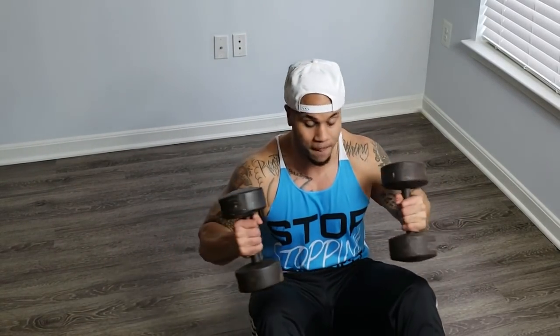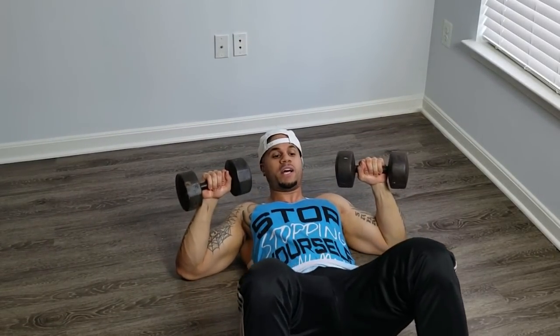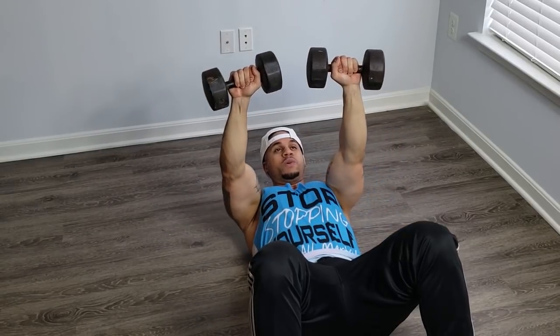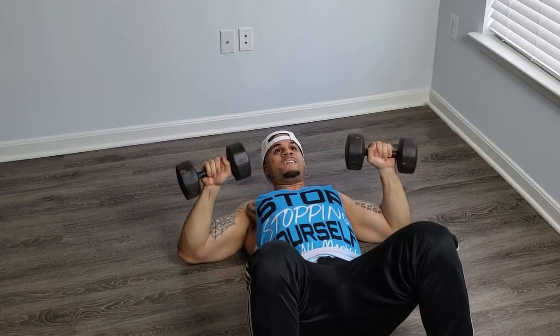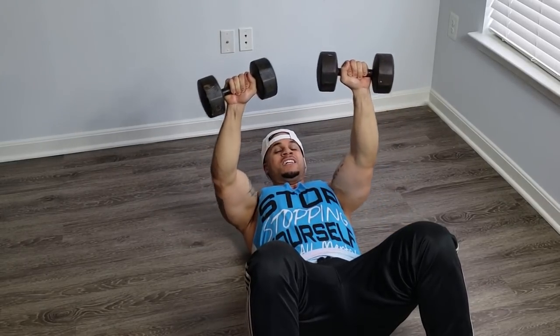Don't make it easy. Exercise number one: grab the dumbbells, lay on your back. I don't have a yoga mat so I'm just laying on the hard floor — if you have one I recommend it, but we can keep it moving either way. We're going to do a simple chest press: bend at the knees, elbows out, press straight up, all the way down, control it, squeeze at the top. Palms facing forward. It's going to be easy at first, but as you get through all these exercises it'll start to burn.